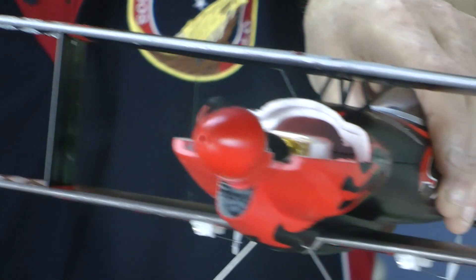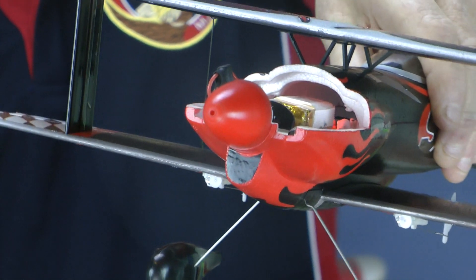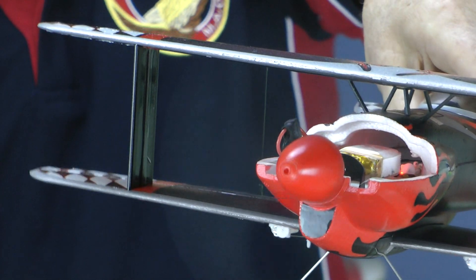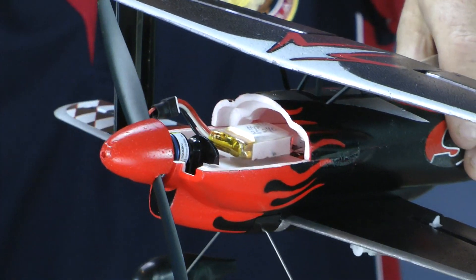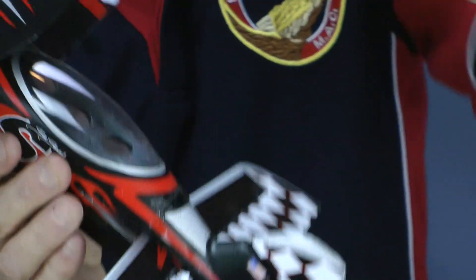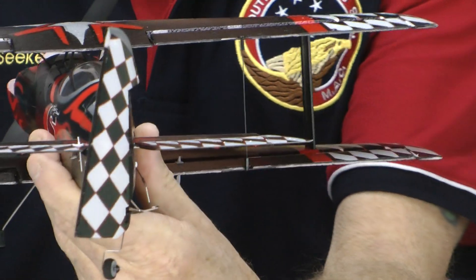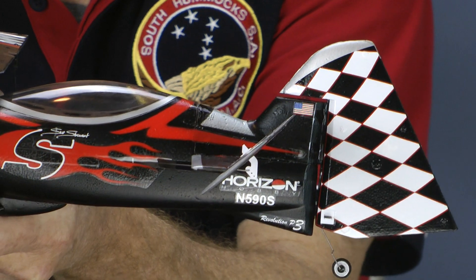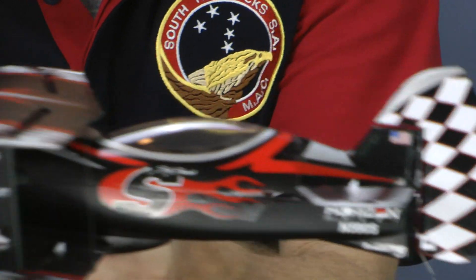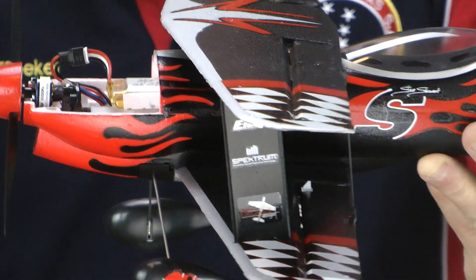Let's have a listen to that motor. There's 100% movement on the rudder, lots of elevator movement — look at that, 100%. I'm going to be running it at 70% to start with. Power on — quite a lot of movement.